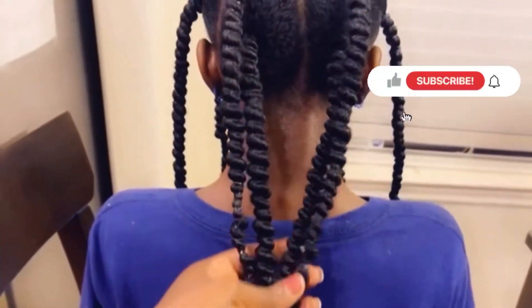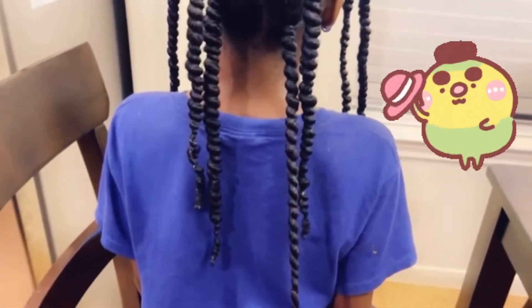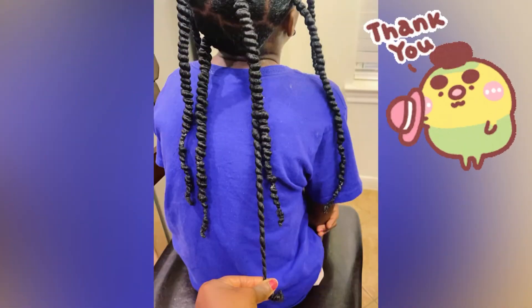If you haven't subscribed and you're interested in growing healthy, beautiful hair, please subscribe and turn on post notifications so you'll be notified whenever I drop a new video. Thank you so much for watching — see you soon, bye!